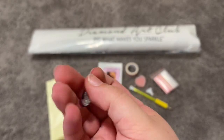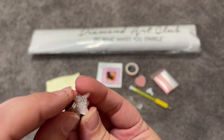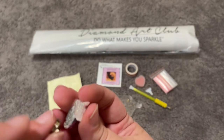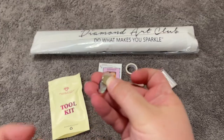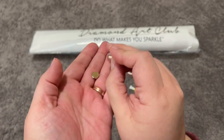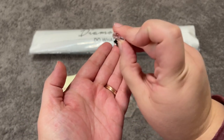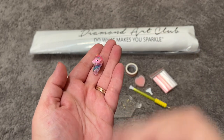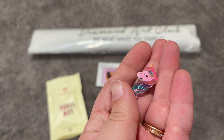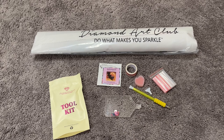Last but not least we have a little cover minder. This typically has two magnets on the back but mine have come loose — that's okay, I can easily super glue those back on. We have our little resin unicorn, very cute. Normally you put one magnet underneath your canvas, peel your plastic back, and have the cover minder meet it to hold your plastic back while you're diamond painting. But that is the contents of our toolkit.